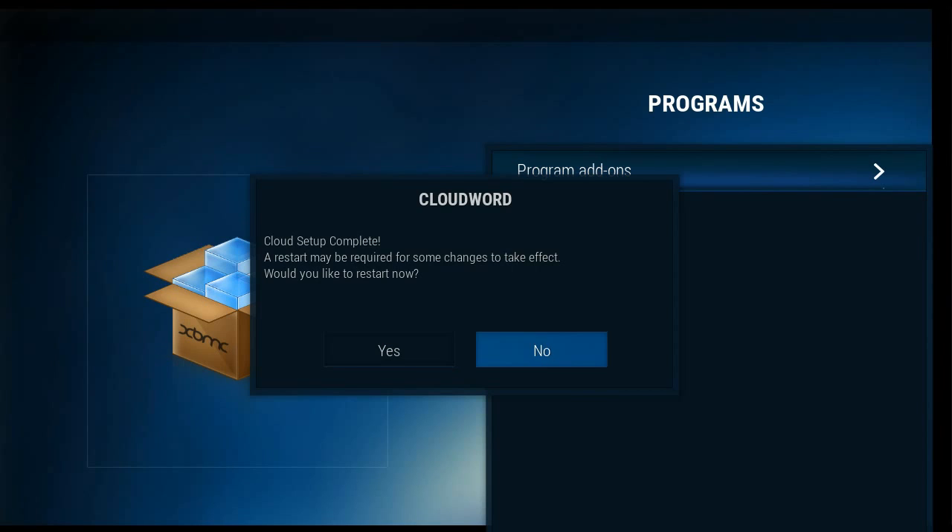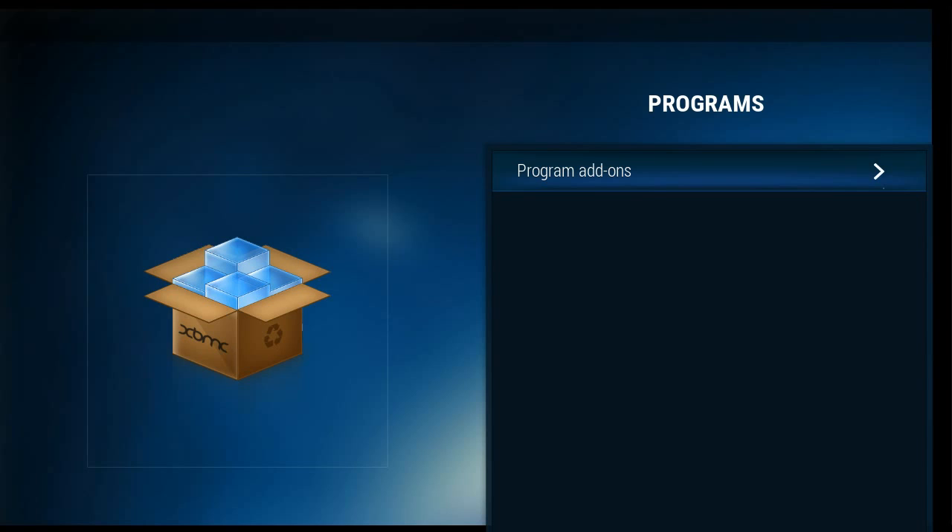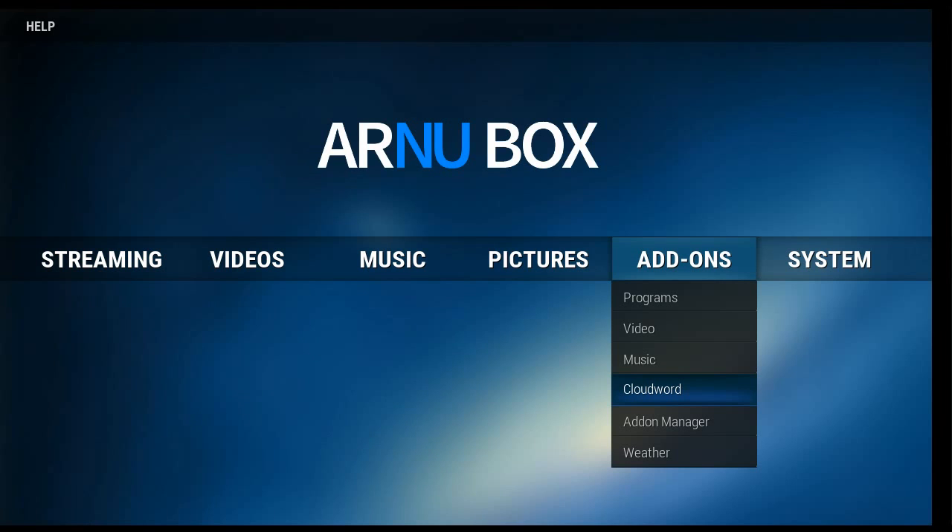Look at that — it's already set up. We're going to go into Programs, and now the Ares Wizard will be in the Programs.